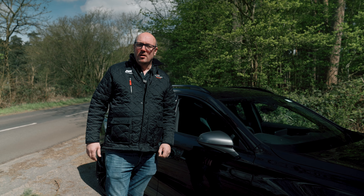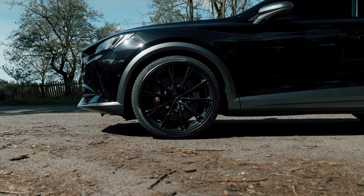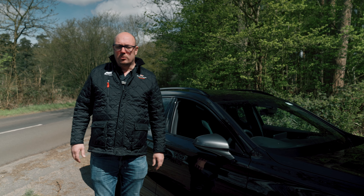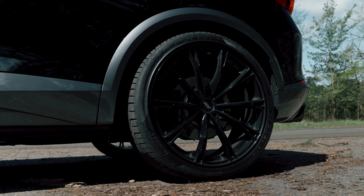The biggest impact is on the side of the vehicle. The first thing you notice is the mighty 20-inch Abt GR wheels in fully gloss black — it really transforms the look of the car, and that's included with a set of tyres. We've also got an Abt suspension upgrade: 25-30mm lowered suspension all round, just to really complete the look of the car.